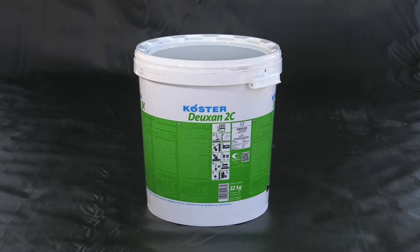Costa Deuxin 2C is a British Board of Agreement approved crack bridging thick film sealant used for the reliable waterproofing of underground structures.